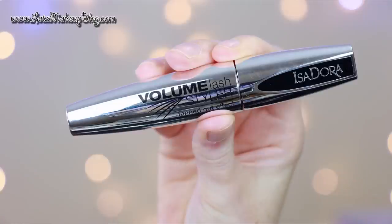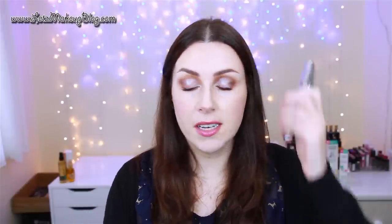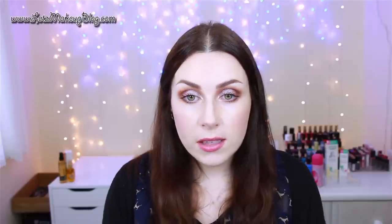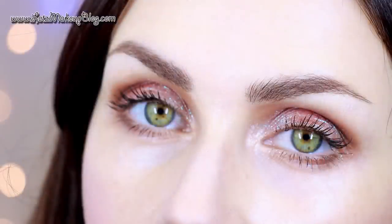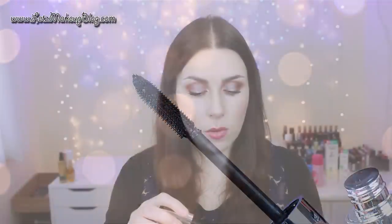This is the Isadora Volume Lash Styler Mascara. I'd been mostly wearing MAC mascaras all month because of the MAC mascara video I did — about 10 days of wearing them — and wasn't wearing much other mascara beyond that. But this is the only other mascara I've used and it's really, really nice. It gives nice length, a little bit of volume, relatively defined, not clumpy at all, and it's a nice black. I really like the head on this — it's really floppy with soft silicone spikes. It's not a totally loaded product so it's not going to go on clumpy.